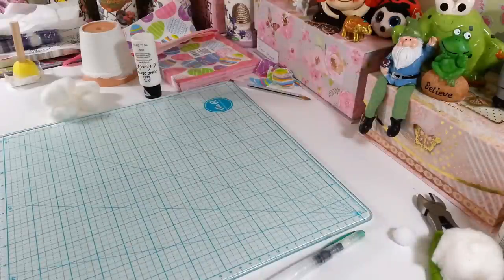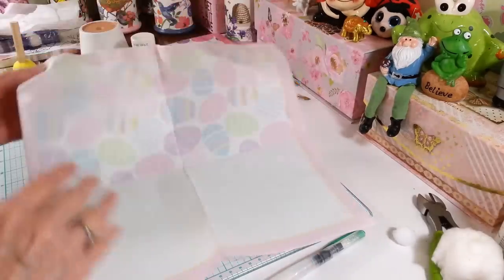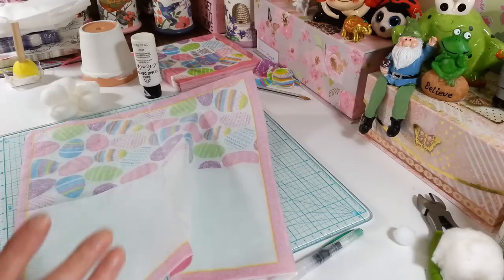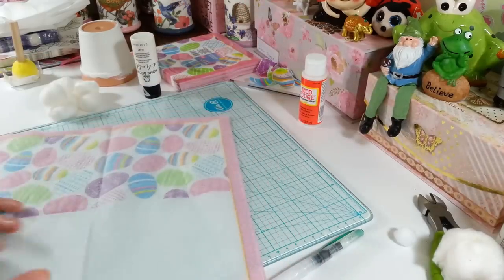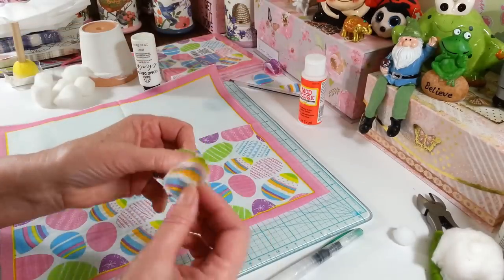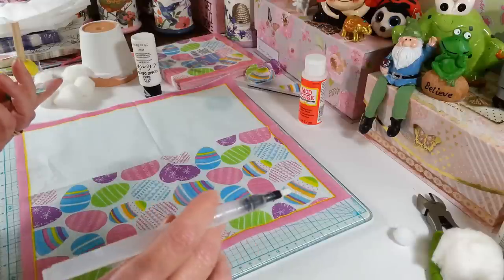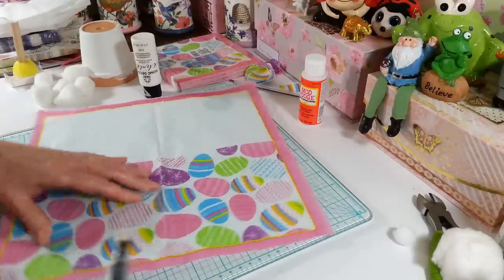Now to cut out your napkins — for anybody who hasn't seen me do this before, this is actually a two-ply napkin so you're going to want to take that apart, just so we have the one ply to work with. You're also going to need some Mod Podge — this is from the Dollar Tree. I like to use the gloss, it gives it a little shine. Now to cut these little eggs out — I did cut out a bunch of them already.